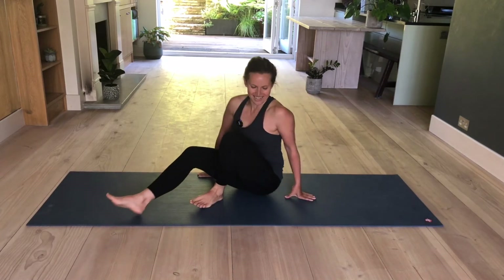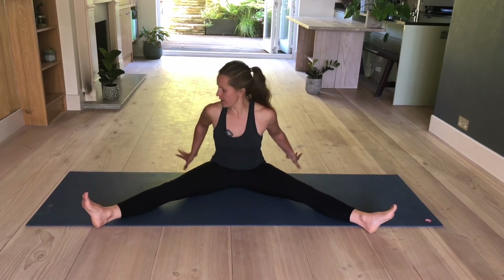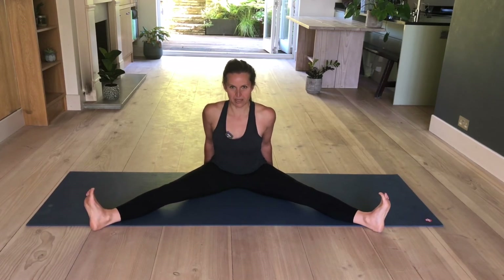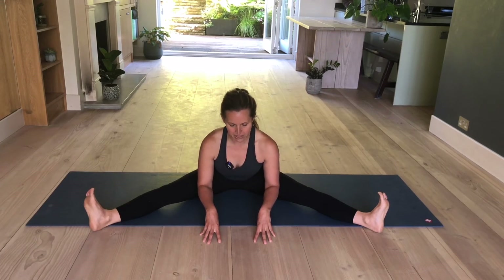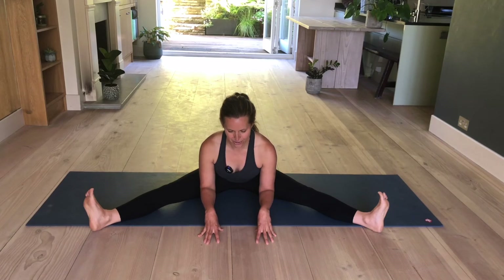Extend your legs to the side. Maybe turn on your mat. Take your hands behind you, fingers facing away from you. Sit up as tall as you can. You can bend your knees. Flex and point your toes a few times, then keep your feet flexed. Walk your hands closer towards your hips. Press your chest forward — you're hinging from the hips, back is straight, almost in a back bend. And then release briefly. Again, sit up tall. This time take your hands in front of you. Feet are flexed. Inhale and exhale, hinging from the hips, fold forward. Keep your back as straight as you can — remember you can bend your knees. Hold here for three. Two. And one. Slowly come up.